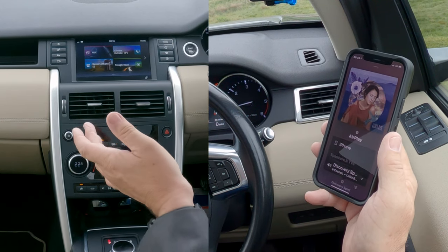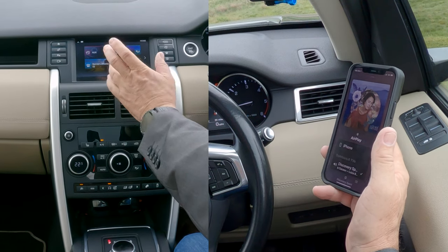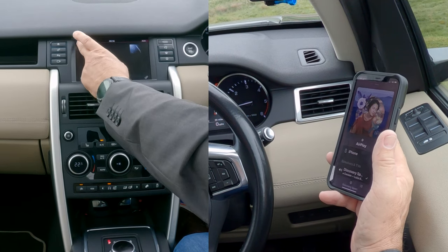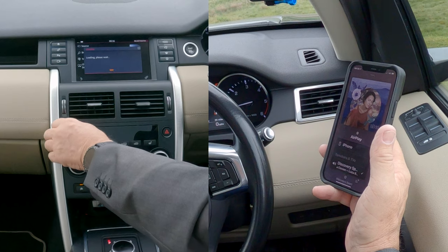So what we need to do now is — as you can see there — this is set to auxiliary. We want Bluetooth, so we click the musical note, the clapperboard, and then Source, then Bluetooth audio.